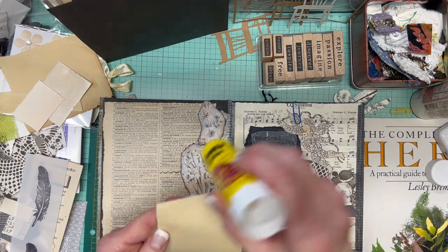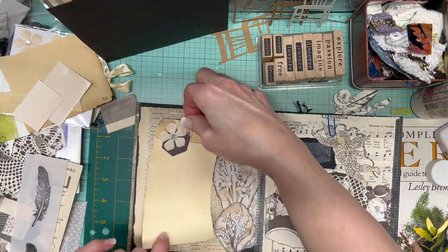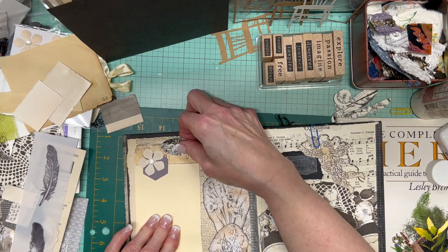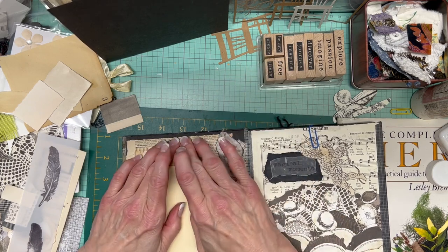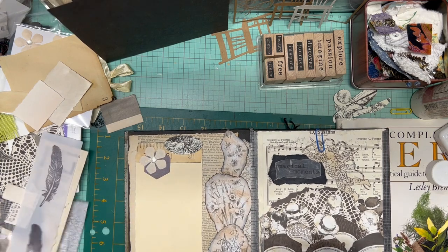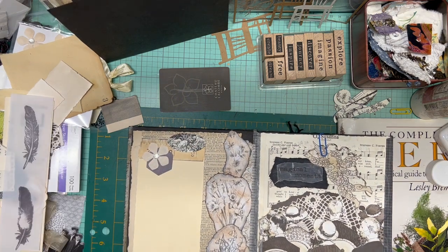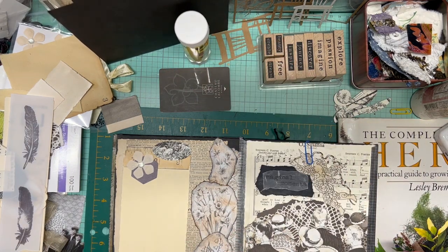Usually you can tell by angling it to the light and checking for areas that may not be adhered. Let's go that way a bit — let's not get off the page. If you're new to this whole business, most of us use hotel key cards, expired credit cards, or something similar to do our smooshing down.